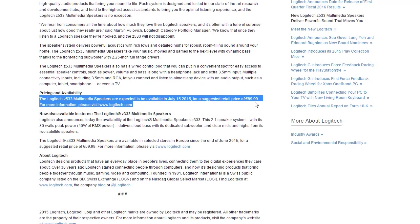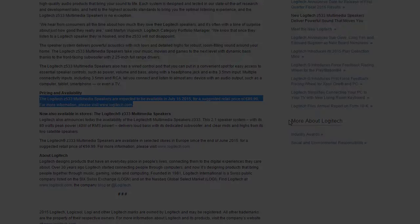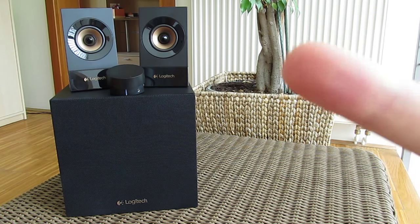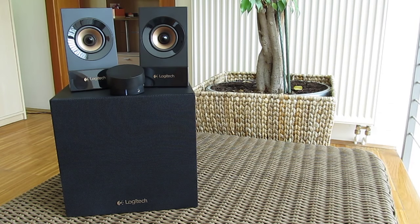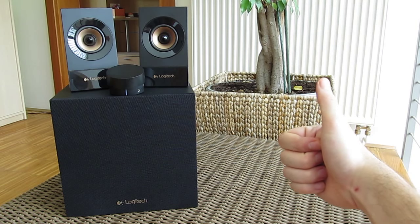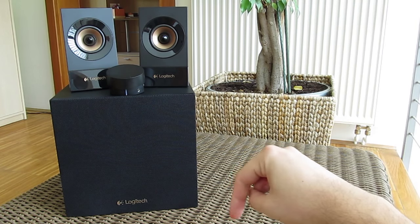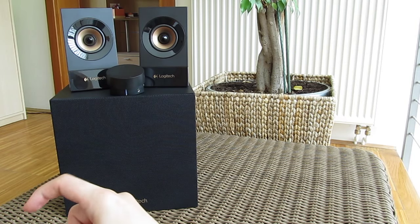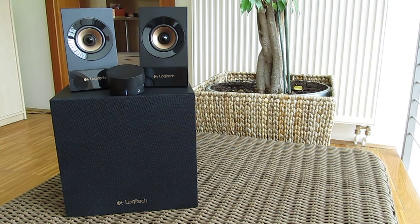If you come across a good deal or a big discount, you should definitely take them into consideration. Thank you once again guys for checking out our unboxing and review of the Logitech Z533 audio system. Feel free to give us a thumbs up if you liked this video, leave a comment down below if you have any questions about the product, and if you'd like to see more content like this, you can subscribe to our TechTik YouTube channel or check out our other videos.